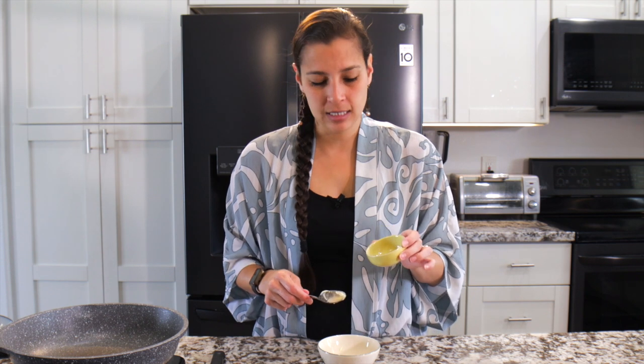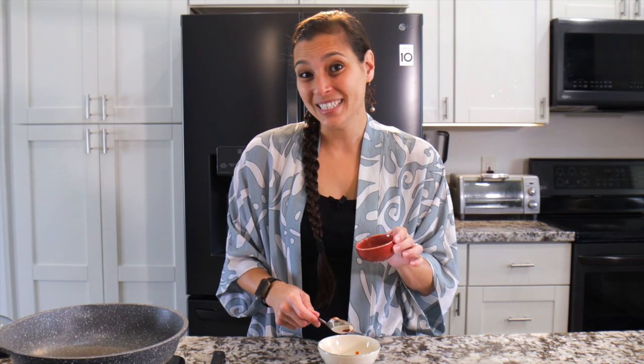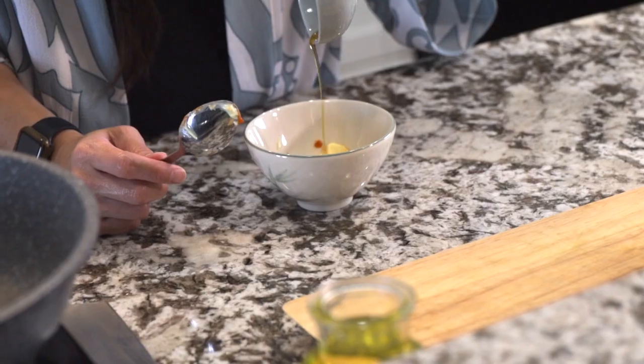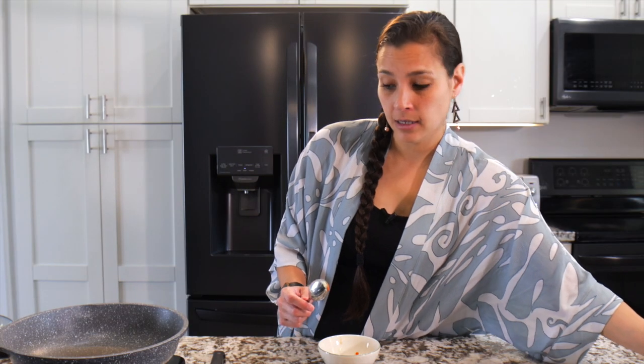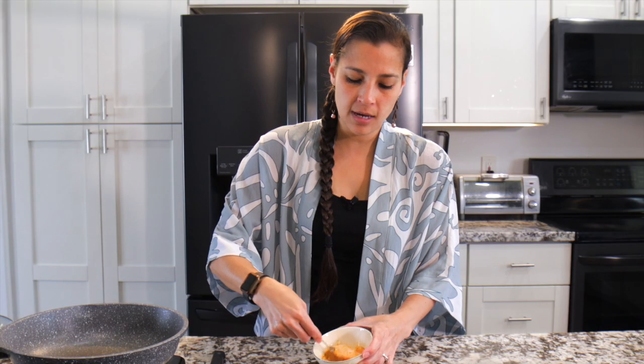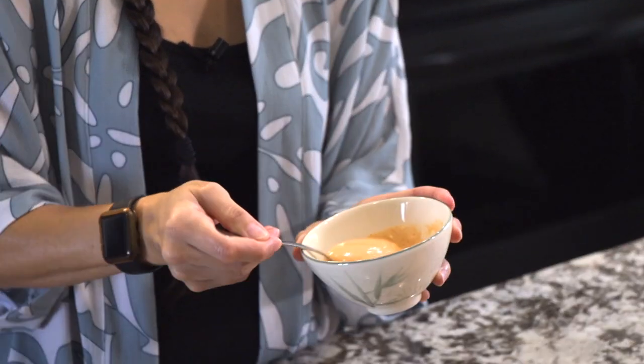I don't use too much because my spice tolerance isn't that great, but we'll go ahead and add that in. Along with some shoyu — shoyu is Japanese style soy sauce, found in the Asian aisle at most grocery stores. Can't find shoyu? Regular soy sauce is fine. I used a low sodium one to watch the salt. Then some sesame oil — sesame oil is a pretty powerful flavor so you only need a little. Mix it all up and that's your sauce. Set that aside.